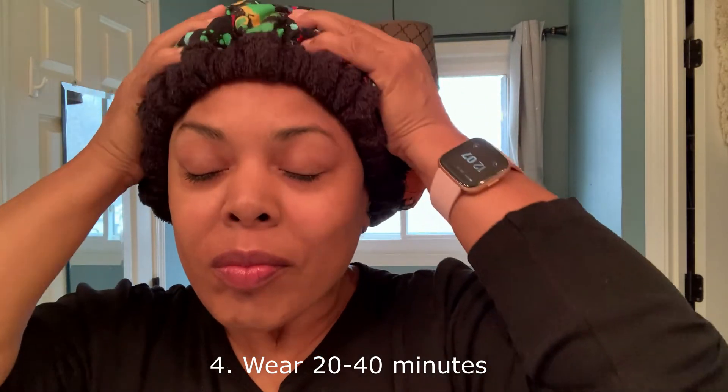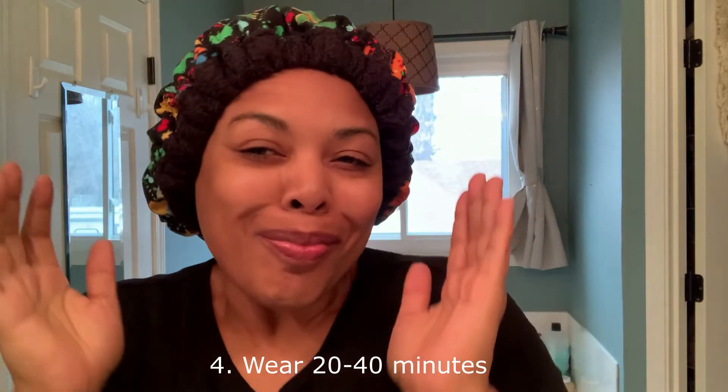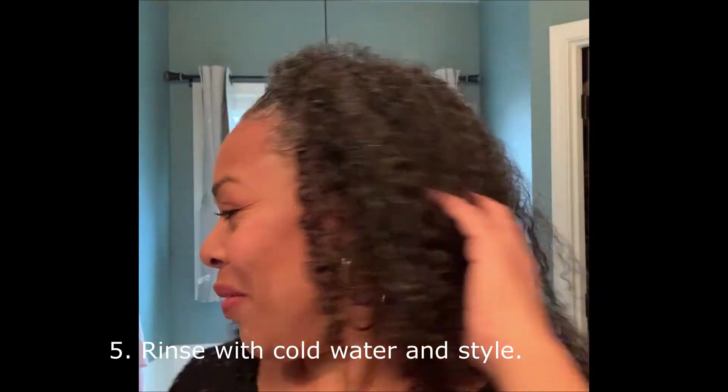You can just feel the conditioning happening. Then once you're finished, rinse your hair in cold water and style as usual. And as you can see, you can get nice hydrated curls every time.